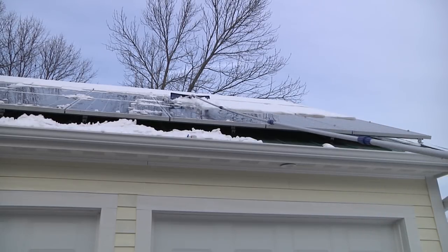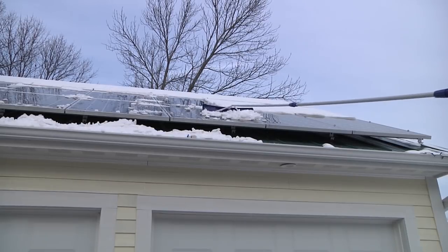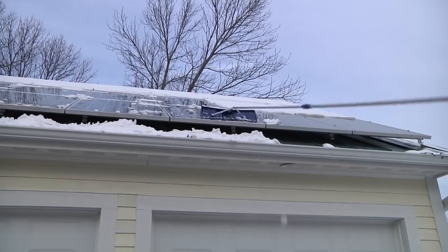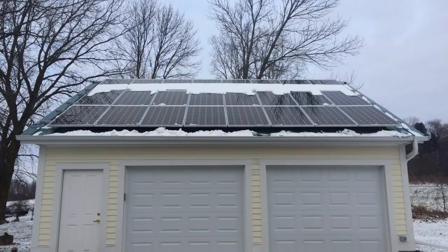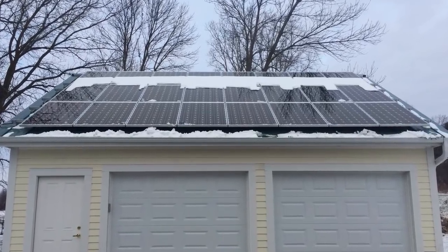I was also curious whether, since I could get a little bit of the top row of solar panels, things warming up or a bit of sun coming out might cause that snow to melt and slide down. I did take a photograph later in the day when there was a little of that, but it didn't fully slide off — it just kind of slipped down a little bit.